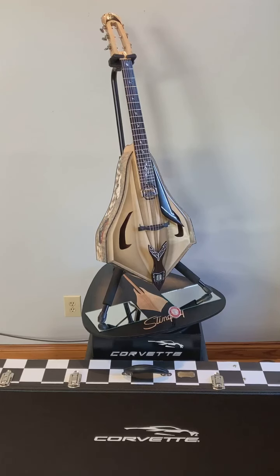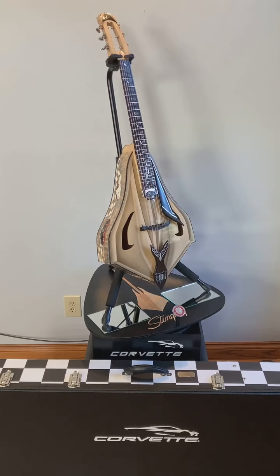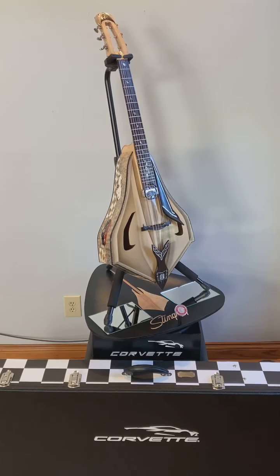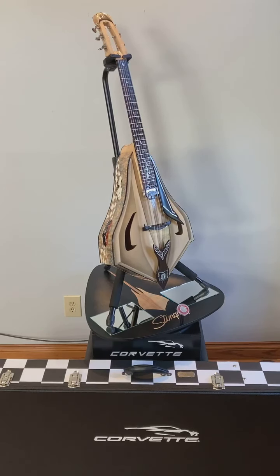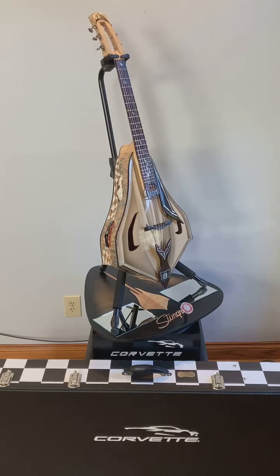I started the design back in December 2019 and of course COVID came around. I found I had a little bit of time on my hands like everybody else, so I started the construction.